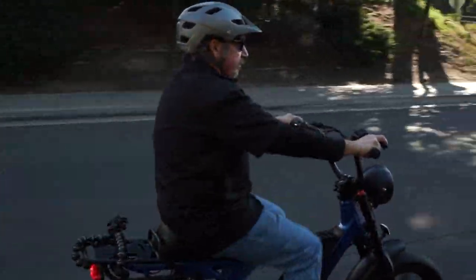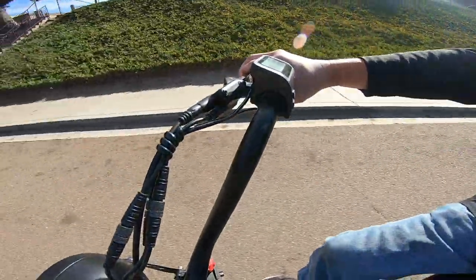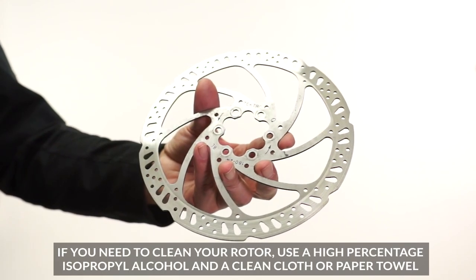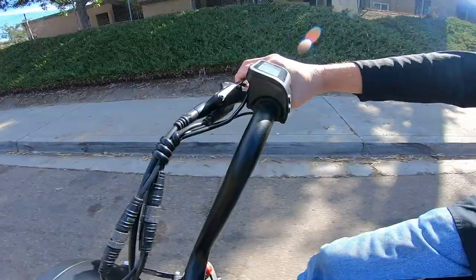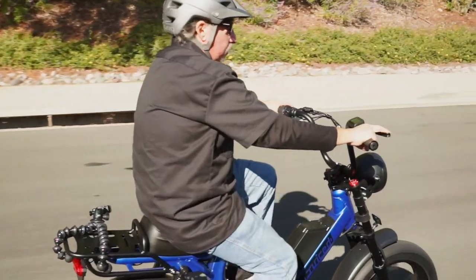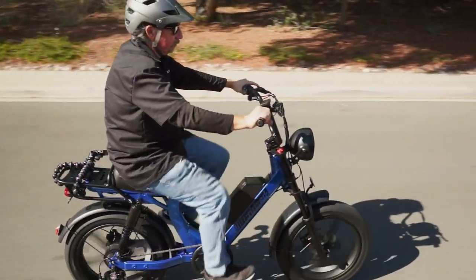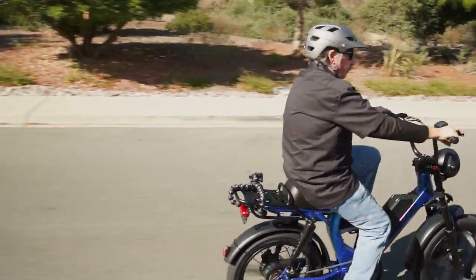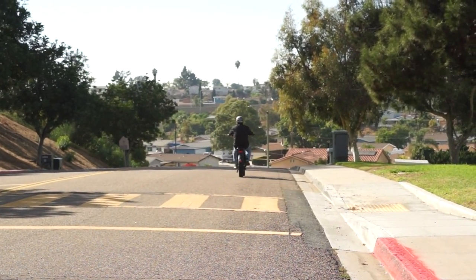Once all new brake pads are in place, it's time to bed the brakes in, which is very important. New brake pads must be bedded into the rotor to ensure they are working properly — bedding adds a small amount of dust from the pads onto the rotors evenly. To bed in the brakes, ride the bike in a straight line at about 10 miles per hour, then slow to a walking speed by lightly braking but not fully locking up the brakes. Do this about 10 times, then increase the speed to around 20 miles per hour and brake a few more times, still being sure not to fully lock up the brakes. Once the bed-in process is done, you're all set to ride.